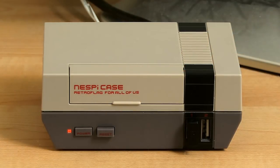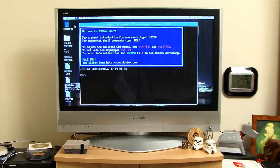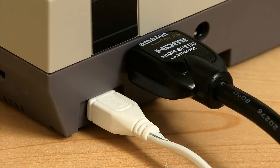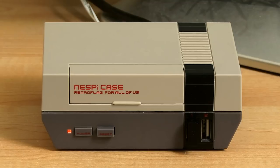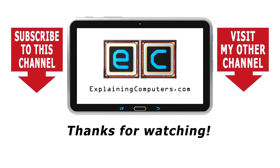Whether or not you're a retro gamer, the NESPi case from RetroFlag is a very nice case which keeps a Raspberry Pi 3 or a Tinkerboard looking very cool next to your television. It manages to keep the HDMI and power leads at the back and puts USB ports at the front — something I can't think of being achieved with any other Raspberry Pi case. If you know of one, let me know in the comments. If you've enjoyed the video, please press the like button, subscribe, and I hope to talk to you again very soon.